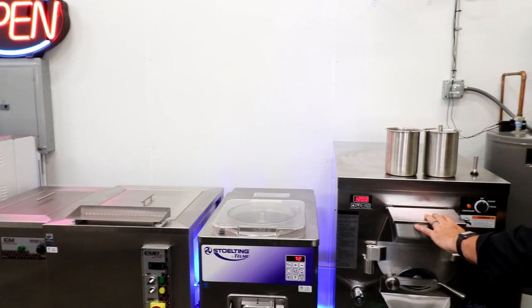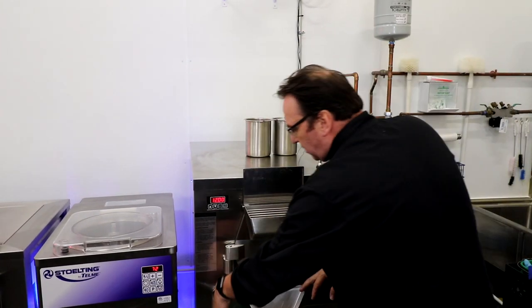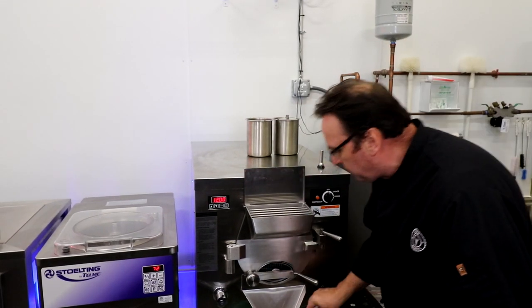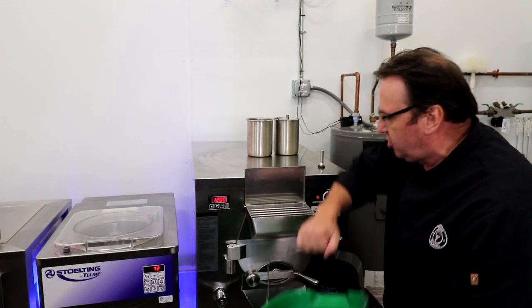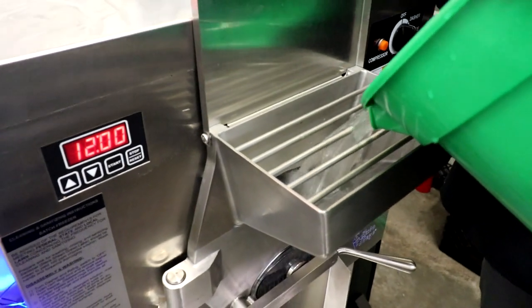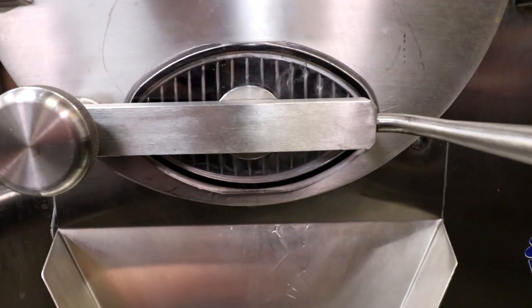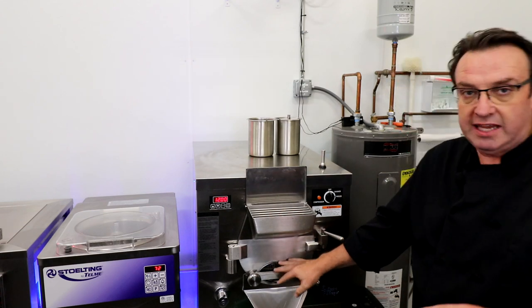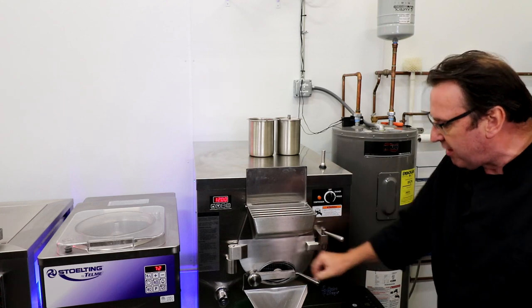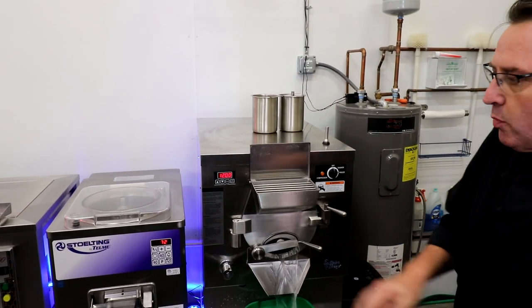Now let's talk about sanitizing. The goal when sanitizing these batch freezers is to make sure everything is being touched by or immersed in the sanitizer liquid. If I pour the sanitizer into the horizontal unit and turn the dasher on, you can see that liquid coating everything as it turns. On the front door of the horizontal unit, we've got two seals — the seal around the door and the seal around the front gate — so that's one extra seal you need to check to make sure you're not getting any leaks.